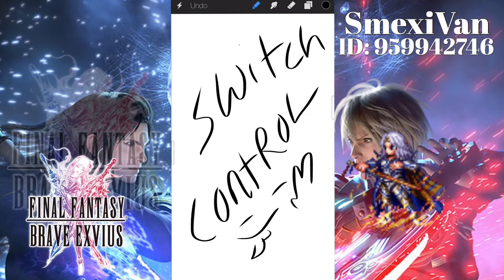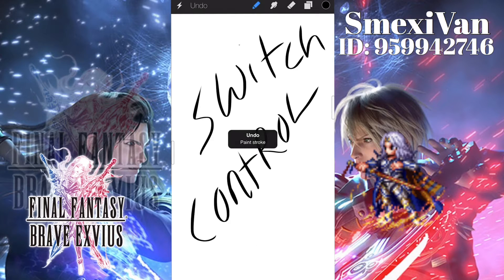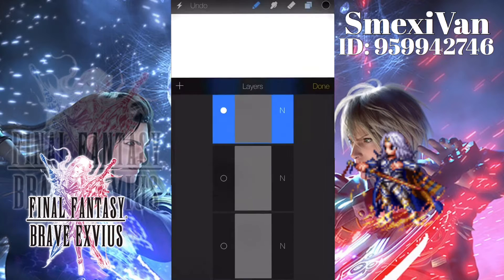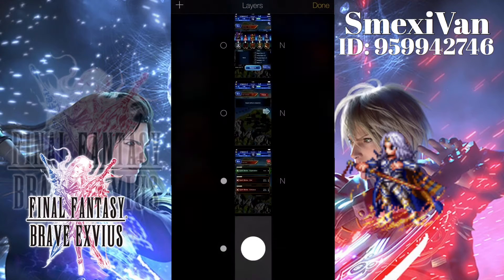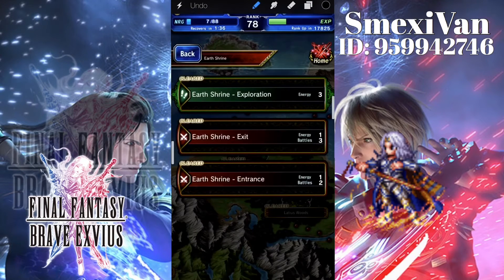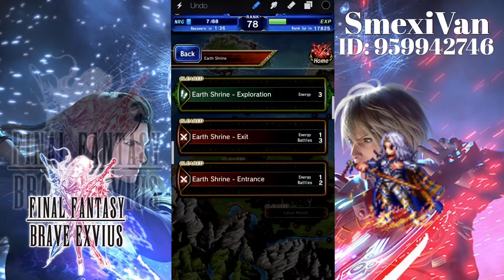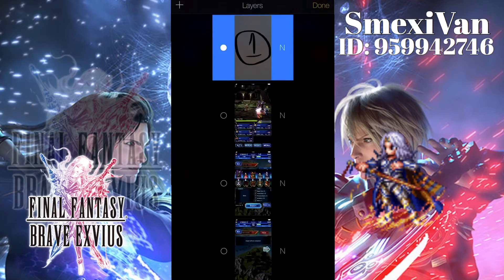The first thing we want to do is find out the particular locations for the Trust Moogle Reward Mastery quest. That's going to be the very first quest — it's Earth Shrine entrance. You want to find some particular item, put a spot, or just draw on it. You want to click on Earth Shrine; it's going to be the first spot.